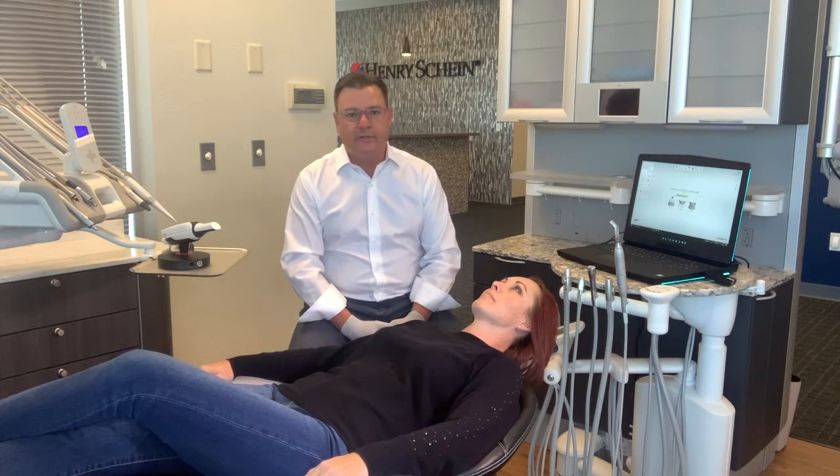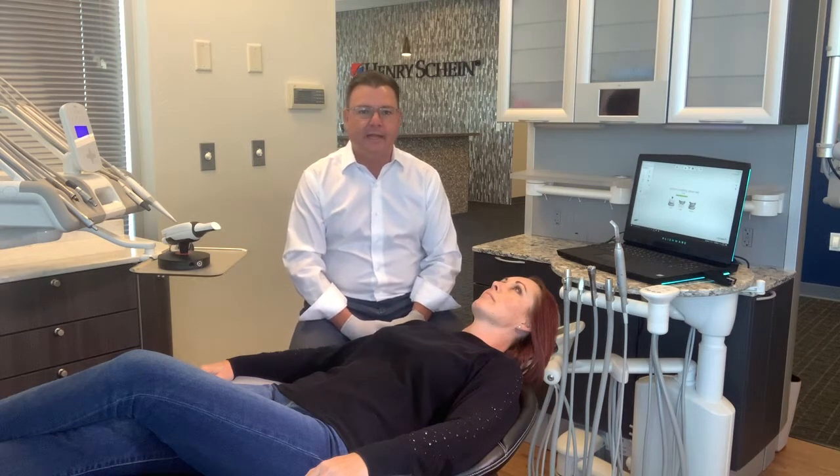Hello, everybody. My name is Matt Kunzler. I work with Henry Schein Dental. I'm a digital workflow specialist, and today's video is going to be highlighting the TRIOS 4 intraoral scanner.